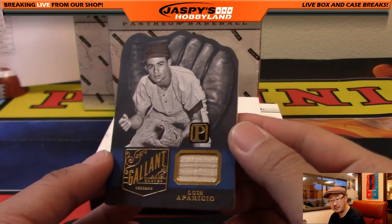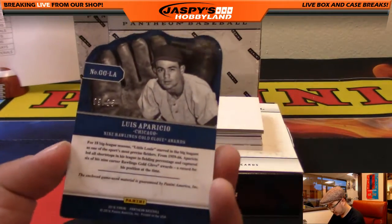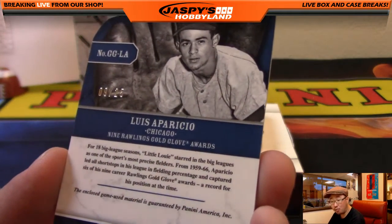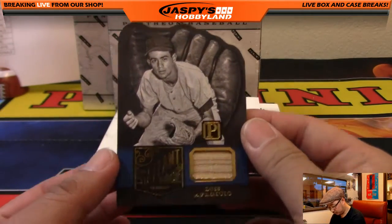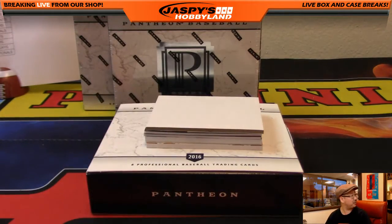We've got Luis Aparicio, piece of his bat, 9 out of 25. Nine Rawlings Gold Gloves — wow. That goes to Mike Koontz with the White Sox.